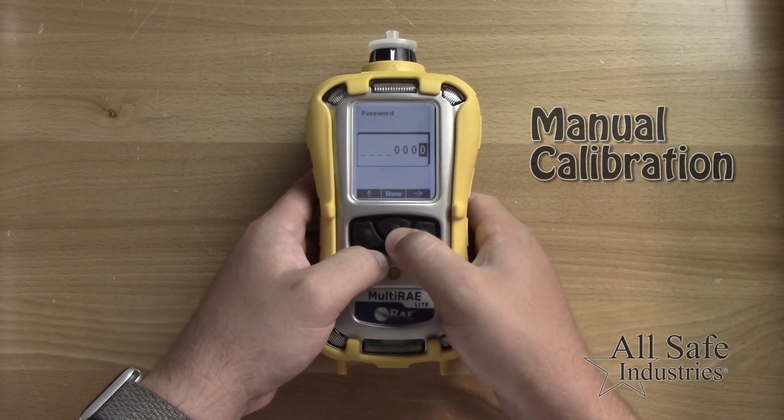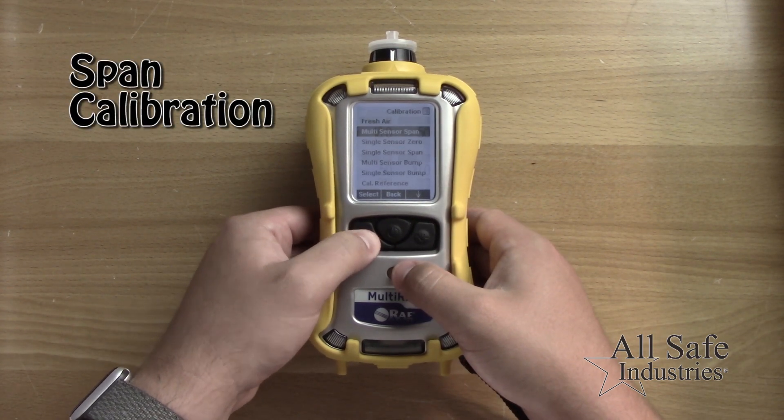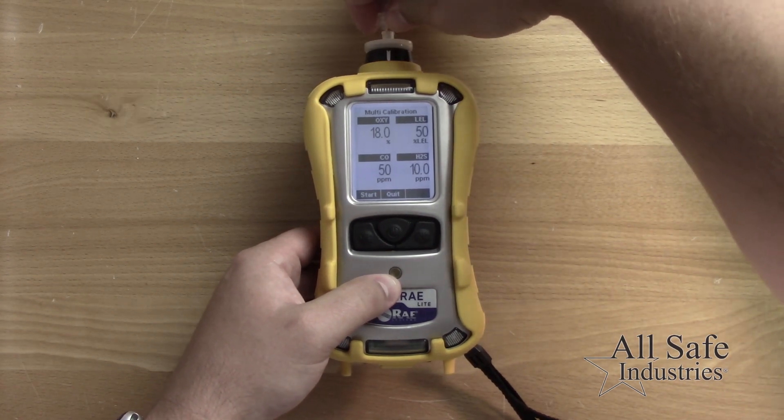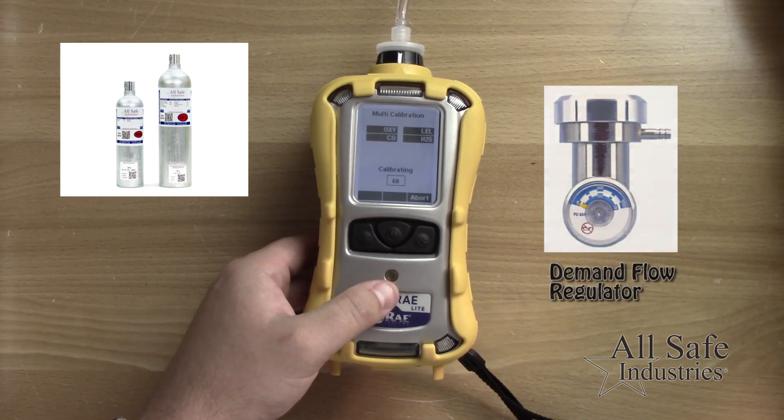Select the calibration menu and then select the multi-sensor span submenu. The display will show the concentrations of gas that the meter expects to see. Ensure your gas cylinder values match and connect the gas flow to the inlet of the meter.